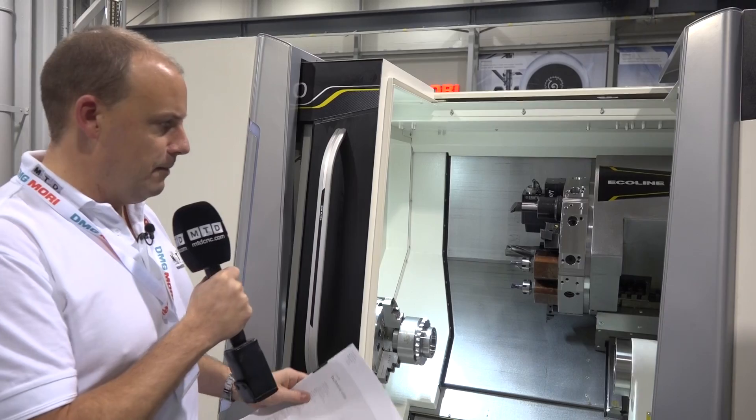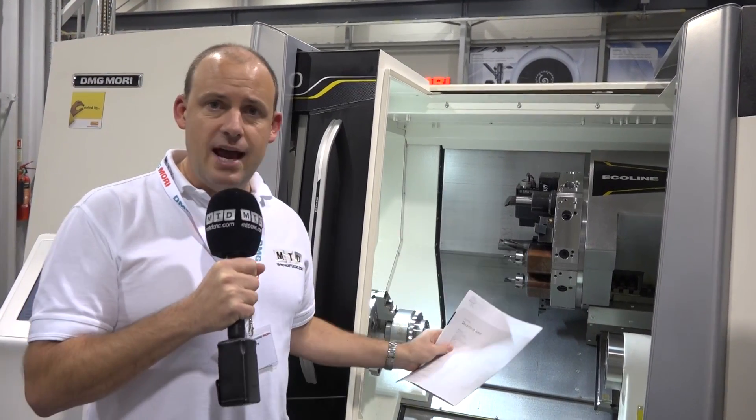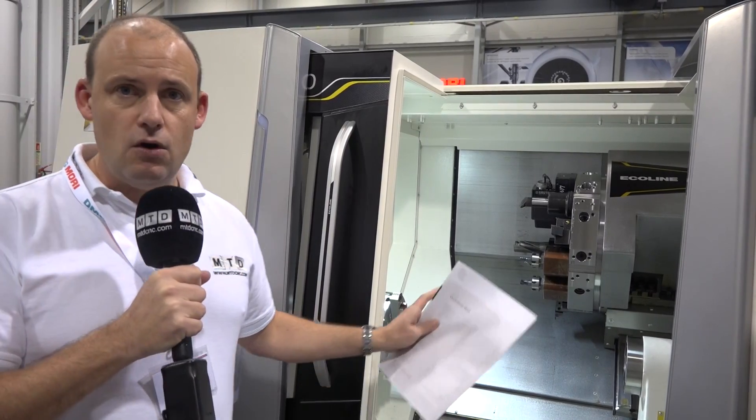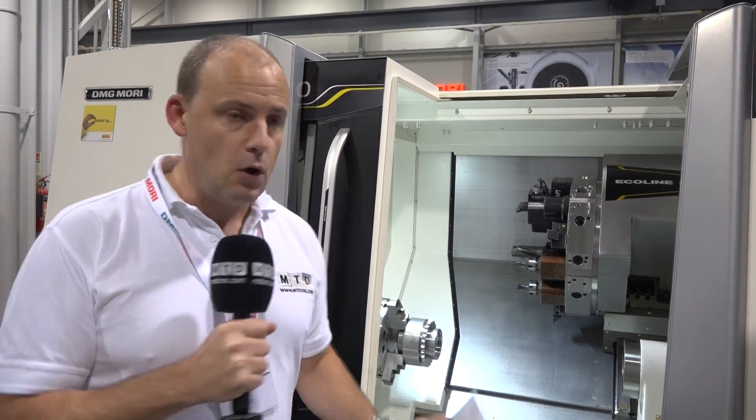What about the build of the machine? Well, being in the Eco range, you can have this machine as either a two-axis lathe, or you can have it with driven tools, or you can have it with a Y axis — which this machine has — meaning you can do off-centre milling and drilling.